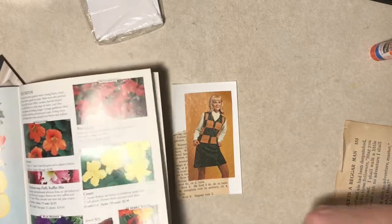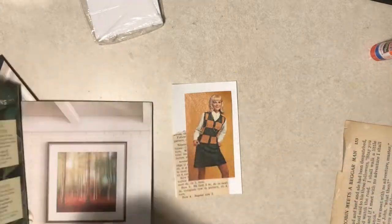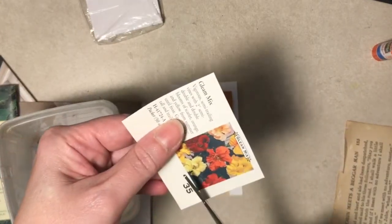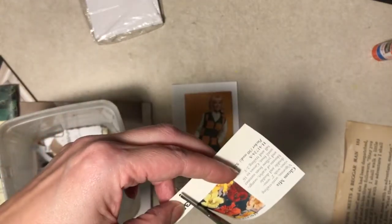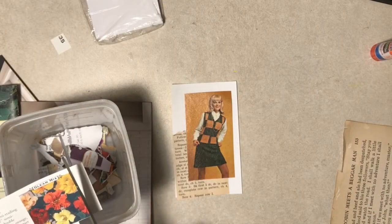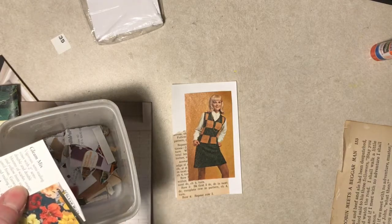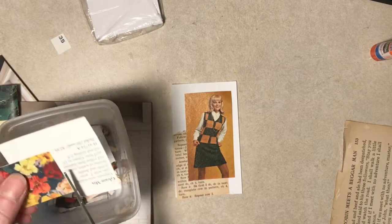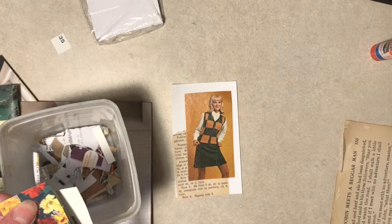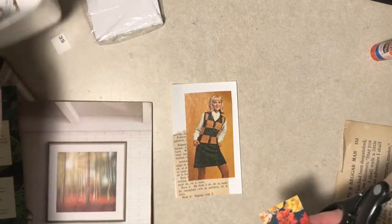I'm just going to grab this because of the colors. I'm going to save the big page number there for something. I like to do this when I can't really think of what else to do. I like to do it in the evening if I have time - it's kind of an easier type.